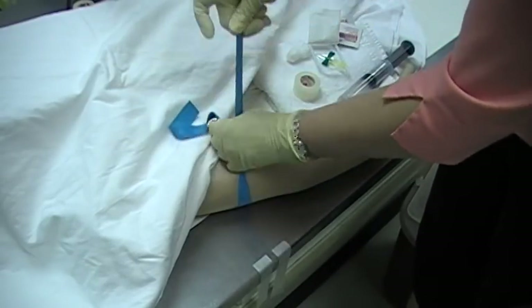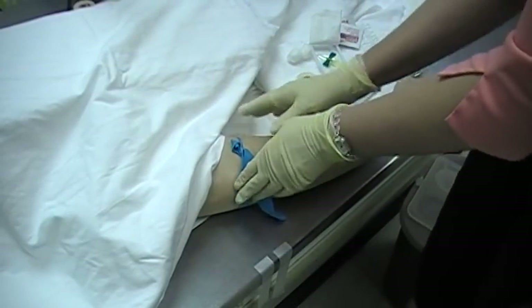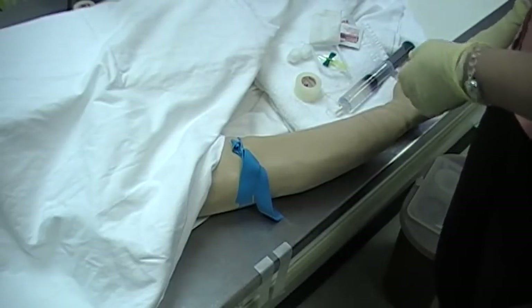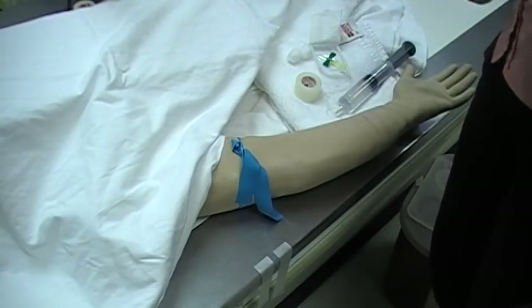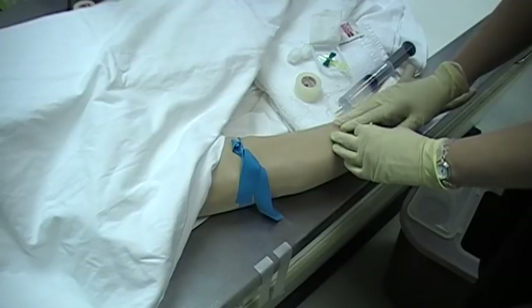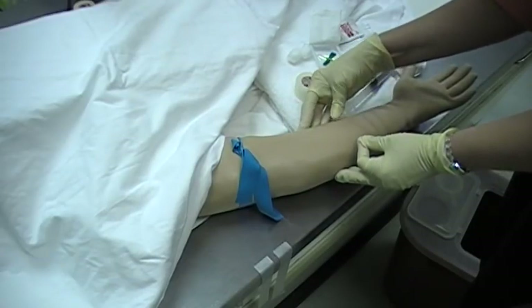Always wear your gloves when you're performing venipuncture. You want the tourniquet to be tight around the arm but you don't want it to be painful. Have the patient make a fist. My phantom arm is not going to be able to make a fist, but you're going to palpate and see which vein is more prominent and the best one to go for.